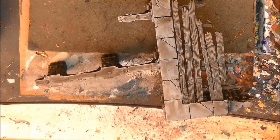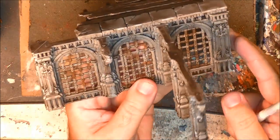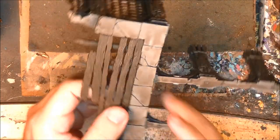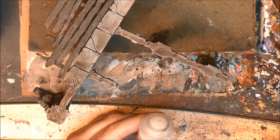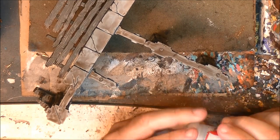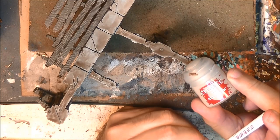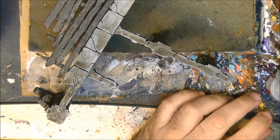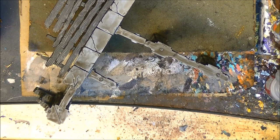Once the wash has dried, this is how it will look. We have some shading — you can see this brown dirtiness. What we're going to do next is dry brush to bring back some of the highlights. I'm going to use Grey Seer — this is a newer base paint, but you can use any very light grey. We're going to dry brush over all the stone work, trying to avoid the bricks, the grids, and the wood.